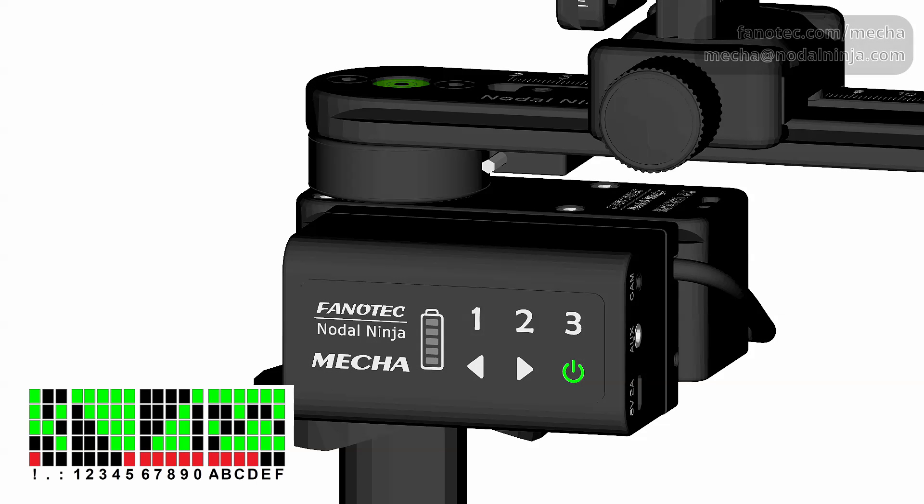This is a factory preset and can be launched by pressing the buttons 1, 3, 1, 2 on the controller. Then press either the right or left arrow button to specify the direction of rotation.